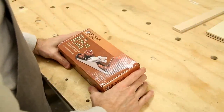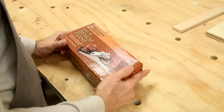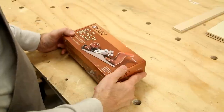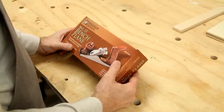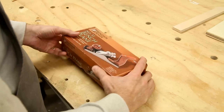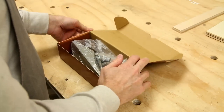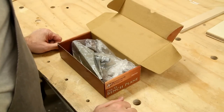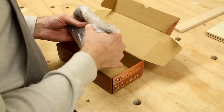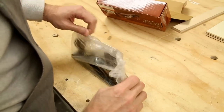This was an impulse buy. I was in Harbor Freight and I saw this for ten bucks and I thought, what the hell. I had a gift card and I don't know. I opened up the box and looked at the sole and it seemed fairly flat. I thought I could probably make it flat without too much effort if it wasn't. So I thought, I'll just give it a spin.